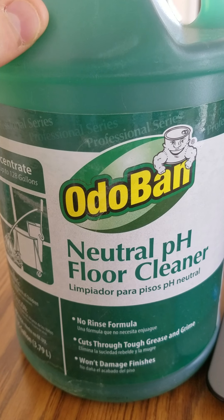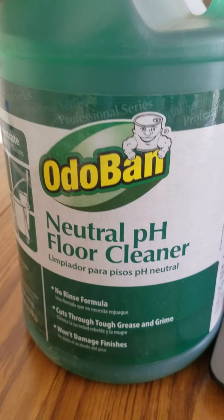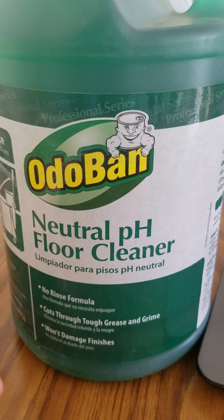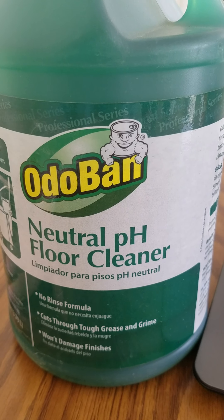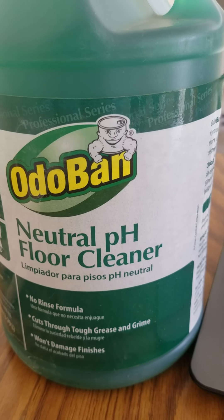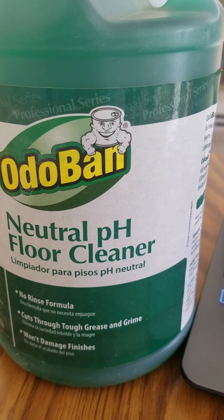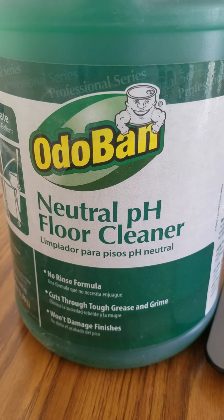This cleans quite a bit of flooring. We put it in an auto scrubber at eight ounces to the gallon in the solution tank and can clean several thousand square feet of flooring with a couple of gallons — we use an SC351 if you're familiar with it. We currently use this in a lot of different buildings, but notably in the greasiest and dirtiest kitchen in our city of 70,000 people — a restaurant that deep fries and pan fries things all day long.